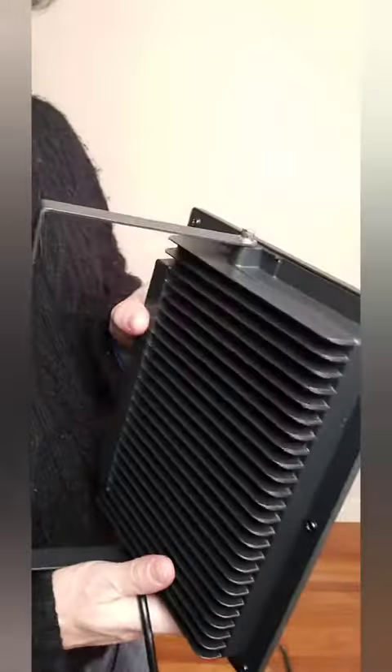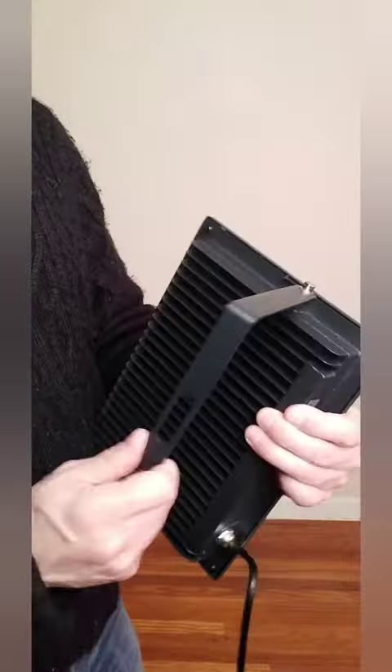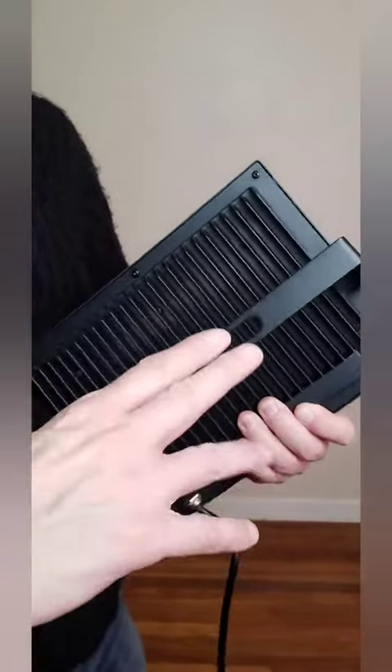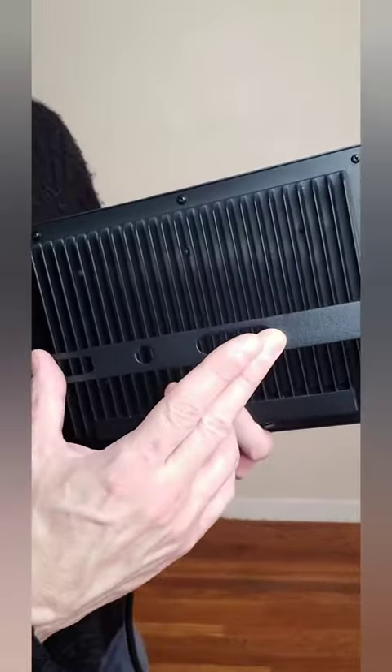Under the eaves they're going to be very waterproof, but the design itself is extremely waterproof. It's very durable — it's made for outside weather for sure. The mount has three different mount options here, so you could put two screws with washers and mount this to your house, a building, a barn, anything like that.